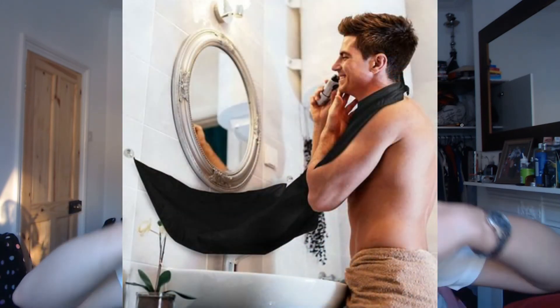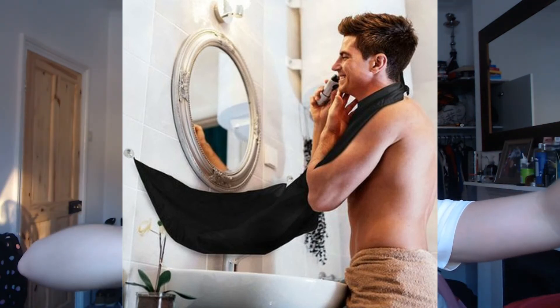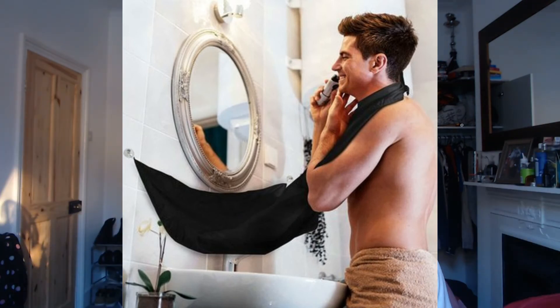They sell loads of stuff on their website — it's not just balms and oils. They do care packages with balms and oils, and they also have things like combs and brushes. They also have those neck sheets you get from the barber that you can clip to your mirror, so when you're trimming your beard all the hairs don't go in your sink. Loads of stuff to check out. It's great to be able to review for a British company and I wish them all the best with their business.